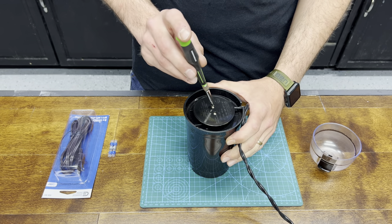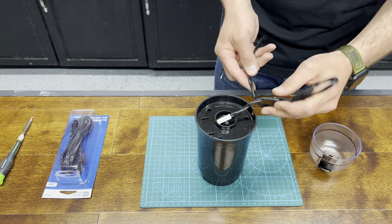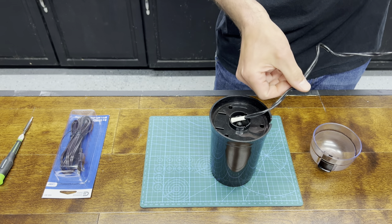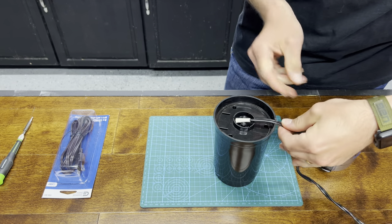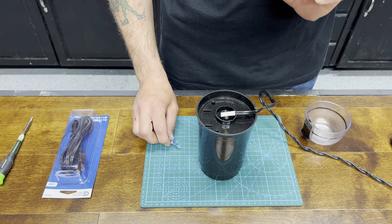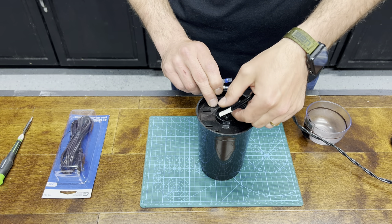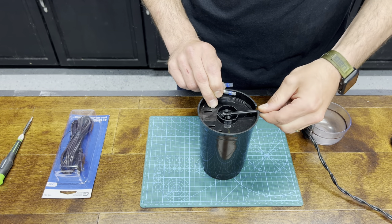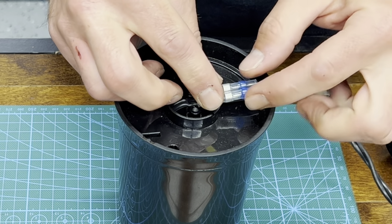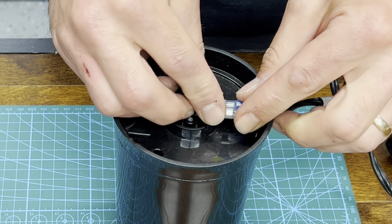First things first, we've got to take off these two screws right here. Next, we're going to try and unravel and straighten this cable out the best we can, because we're going to have to reuse some of this cord for our splice. Depending on how your coffee grinder on the bottom is laid out where the cord goes in will determine where you put your butt splices or your environmental splices. I'll move this white sheath out of the way and have my splices underneath here in this position right here.